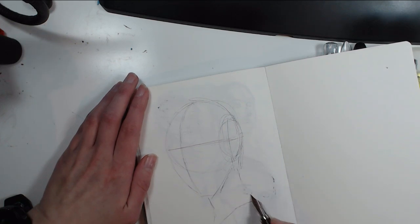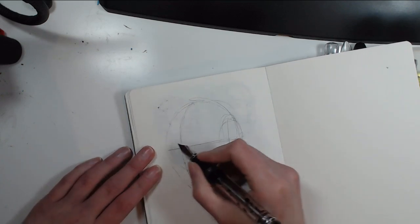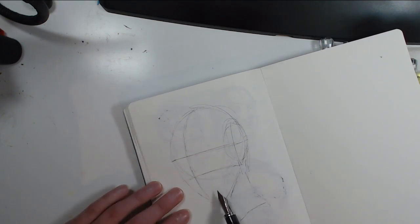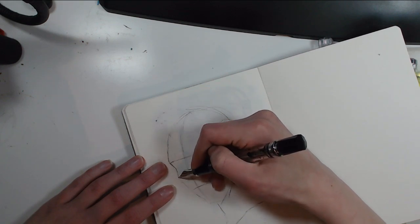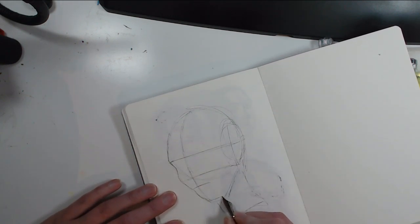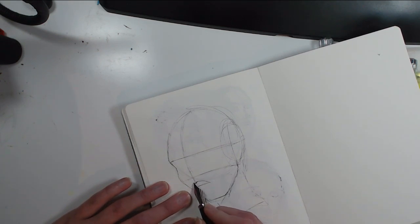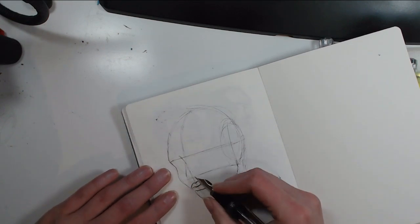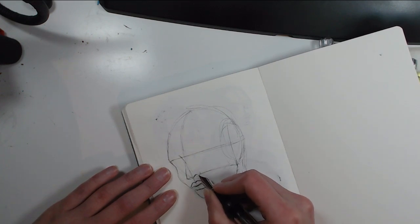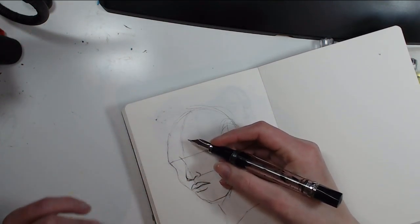Really learning how the Loomis method works has been valuable. It actually works really well for most things. I don't use it strictly — I just base my guidelines on it. The Loomis method is really great if you want to get started drawing heads, especially drawing a head from imagination — then it's a really strong starting point.